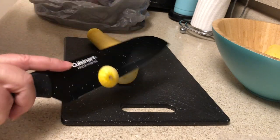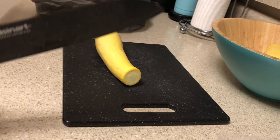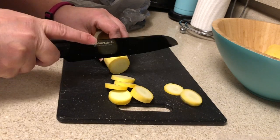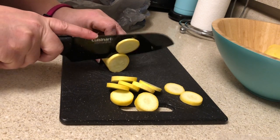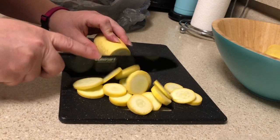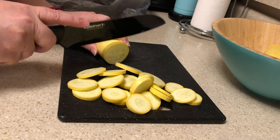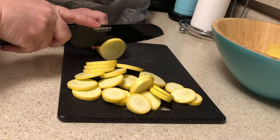I've already washed the squash and I like to cut the ends off first. Then I just like to cut it very thin because it goes further and I just don't like it real chunky. I like a lot of batter on mine, so it's probably not the healthiest — it's more like I'm eating batter with a little bit of squash.